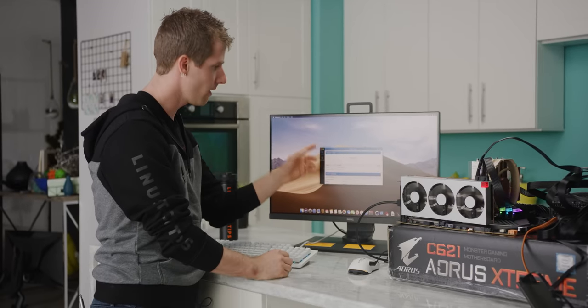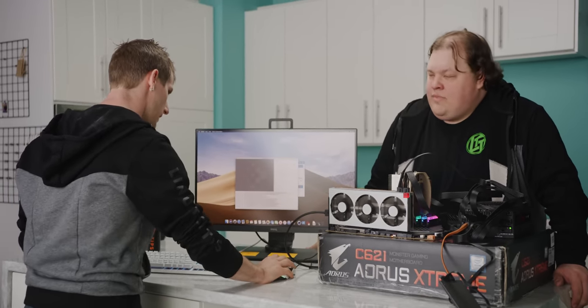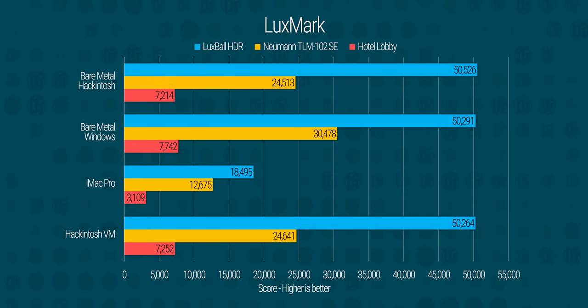Curiously, our OpenCL and Metal scores don't look like they gained quite as much. So we ran Luxmark next, and it looks like in our GPU-bound tests, our virtualization overhead wasn't hurting us nearly as much as it was in the CPU-bound tests. Fascinating.